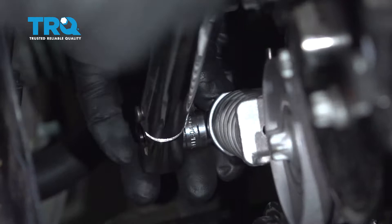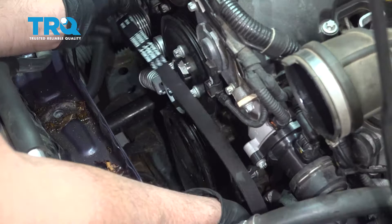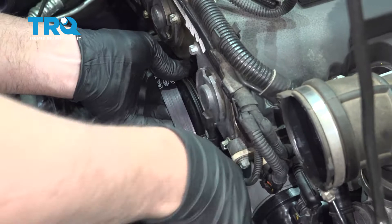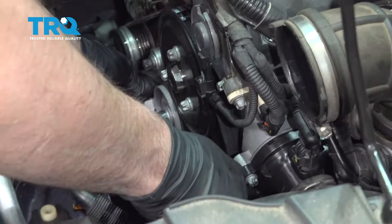Slide the belt over the crank pulley, then around the tensioner, around the alternator, and then around the AC compressor down below — just have it off the water pump for now. Hold it there and take your E14 socket on the tensioner to take the tension off. Slide the belt over the water pump. Then you can take that pin out you put in there and you're good.